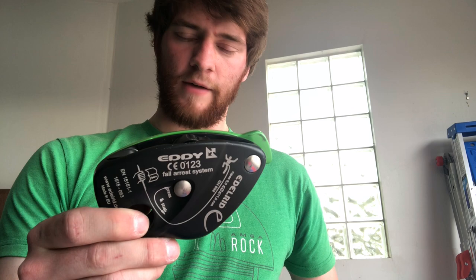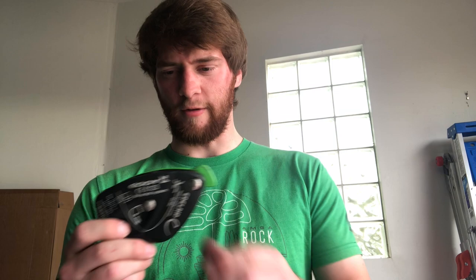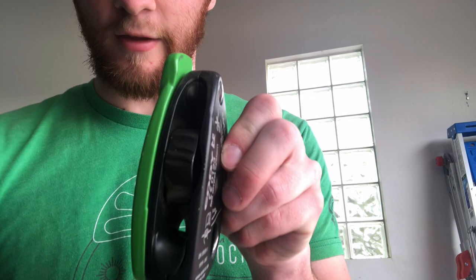I've also heard these last a lot longer than other devices like the Grigri 2 — especially for utilitarian work like roped courses or climbing gyms where they're used every day and getting bashed around. I've heard they last up to three times as long as a Grigri, which may save you money in the long run even though they're more expensive. I've only had this for about two months, but it's not really showing wear anywhere — I think the exterior plate would wear out before any of the mechanical internals.